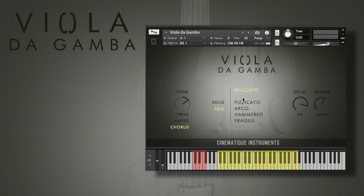Then we'd like to start with the spiccato. I will change the setup a little bit — maybe a little bit darker. What I forgot to say is that we recorded all six articulations in both the solo and the trio mode, so you can play a truly trio version with three Viola da Gambas at the same time, as you can hear right now.